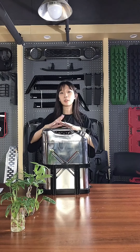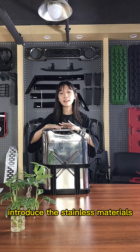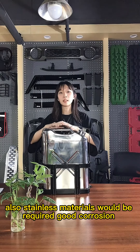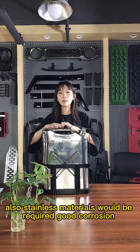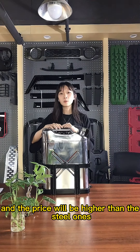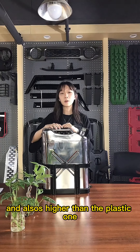The last material we will introduce is stainless steel. Stainless steel material is also required to meet certain standards. It is not easy to be rusted, and the price will be higher than the regular steel ones.